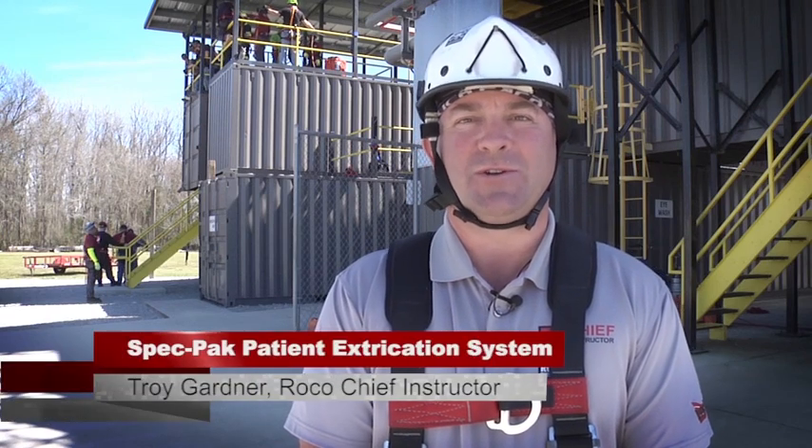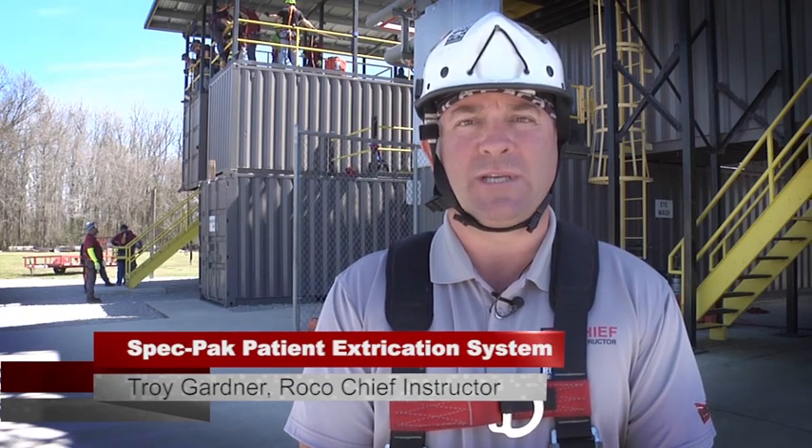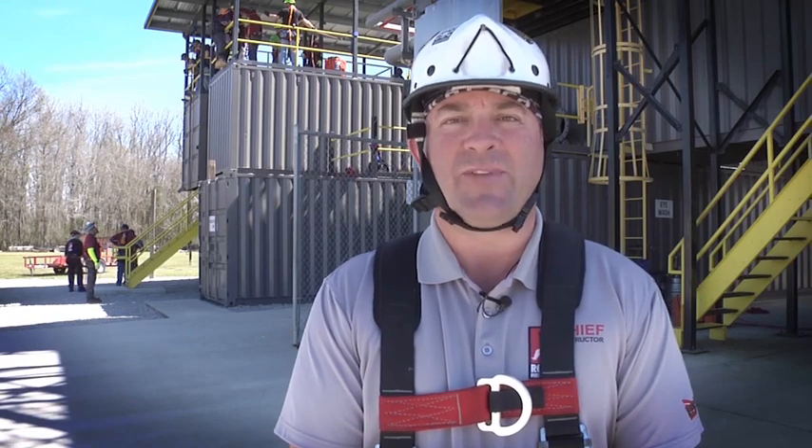Hey guys, welcome to Rescue Talk. My name is Troy Gardner. I'm a Chief Instructor here at Roco Rescue. Today we'll be introducing the SpecPak — a temporary short spinal immobilization device used to haul patients from confined spaces.